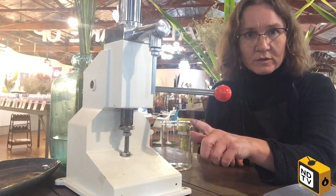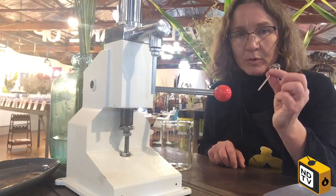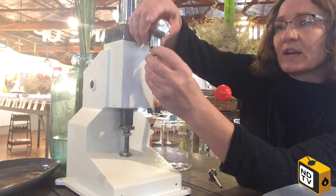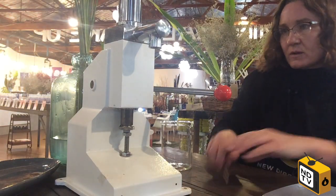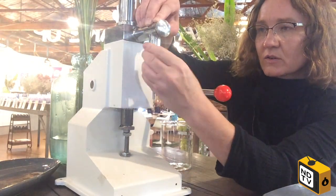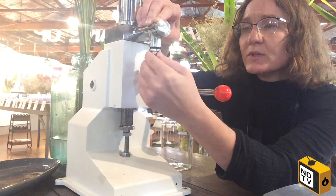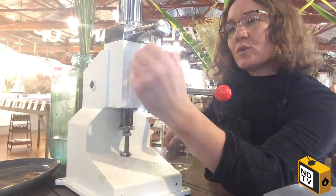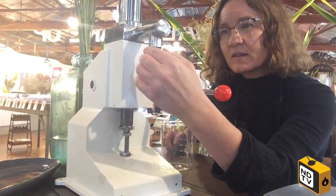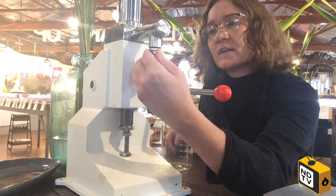If we want to change the nozzle so that we can fill a different product — one that's a bit thinner than a moisturizer — we just gently unscrew this so that comes off, and then the new one simply screws into that slot. Obviously if you're changing products you'll have to clean the machine in between times. For the best fit of the new nozzle, you're better off using the little spanner tool that comes with it, but I'm having to use brute force — still possible as you can see. I've filled the hopper with facial serum base, which is a lot thinner than the moisturizing cream we had before.